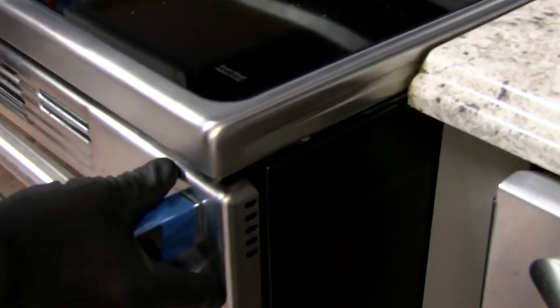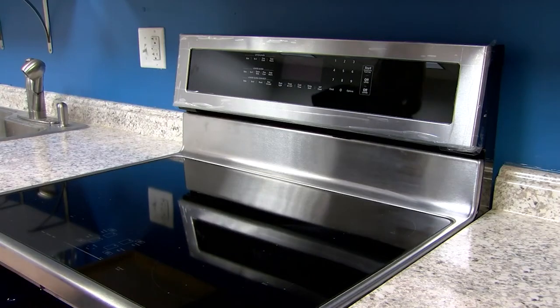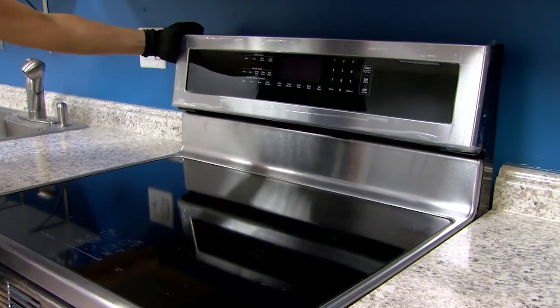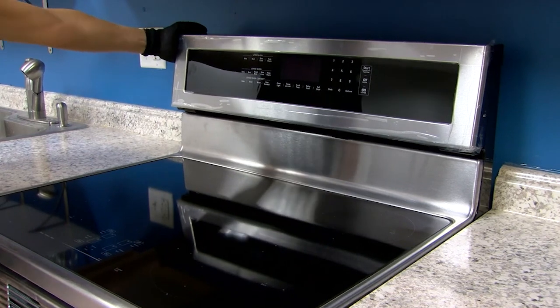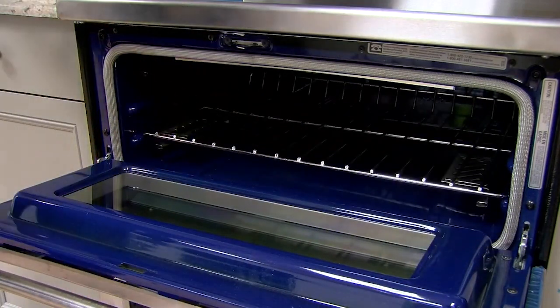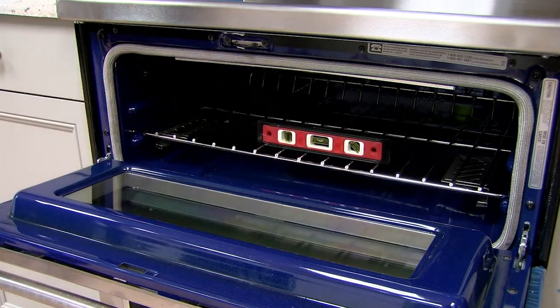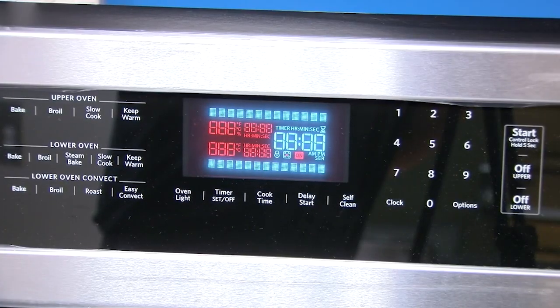Slide the range back so that the rear range foot is engaged in the anti-tip bracket slot. Place the outside of your foot against the bottom front of the oven door to keep the range from moving and grasp the right or left side of the control panel. Attempt to tilt the range forward — if you encounter immediate resistance, the range foot is engaged in the anti-tip bracket. Place a rack in the oven. Place a level on the rack and check levelness of the range, first side to side, then front to back. Range must be level for satisfactory baking performance. Turn power on to make sure range is operating properly.